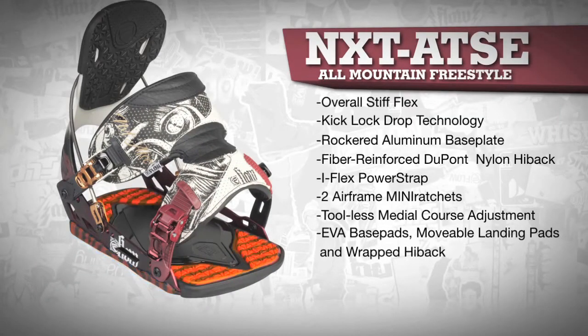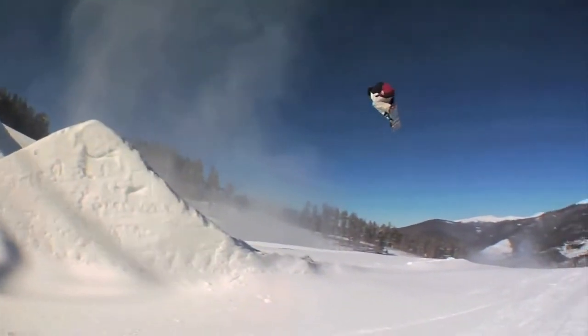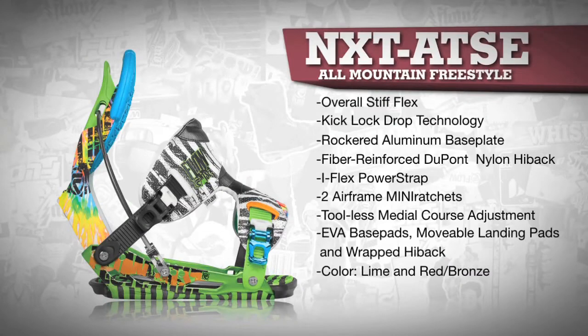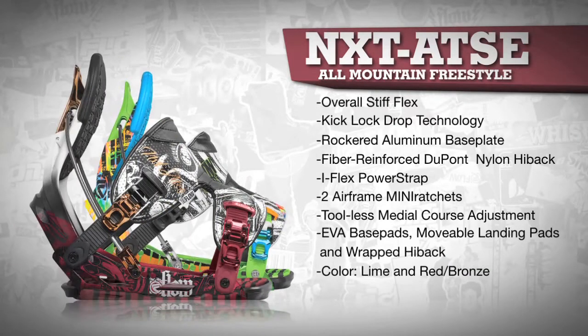EVA base pads, movable landing pads, and a wrapped highback pad add all the cushioning and dampening you'll need. The NXT AT-SE comes in two colors — lime and Scotty Lego's red and bronze — and in sizes medium, large, and extra large.